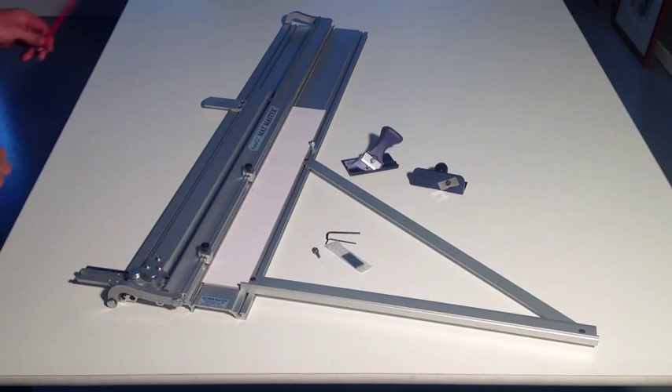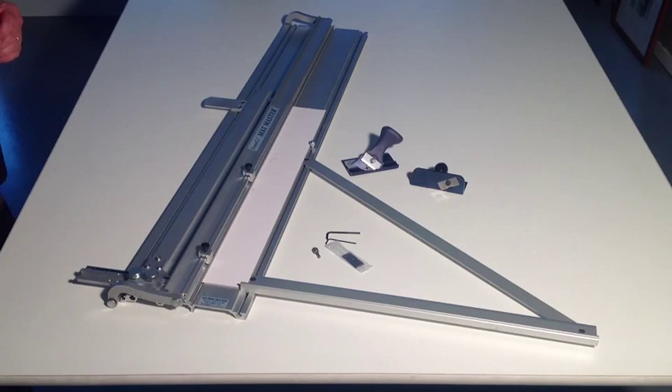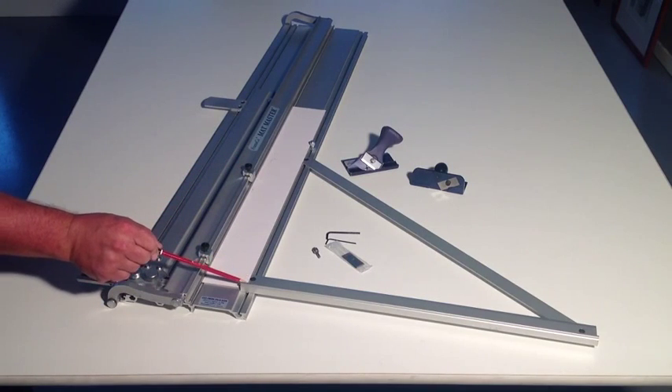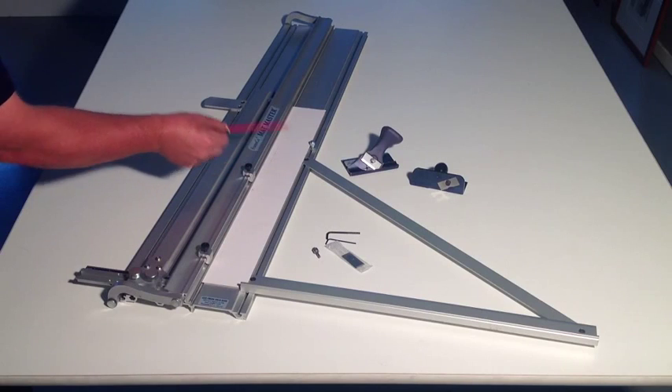Also attached to the board is a slip mat stop and another stop for your undercutting board. We have a brace squaring arm which you need to attach with two screws — one screw to the end and one screw to the top.